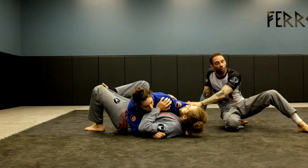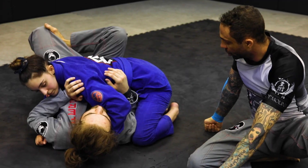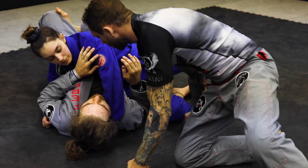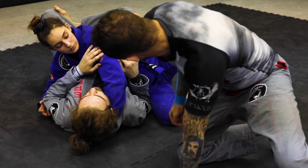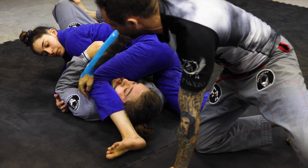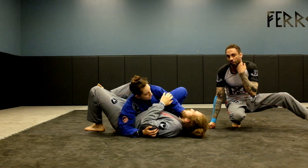We can do this from two ways: from side control and from the knee on belly. So she's going to get on her hip. Her forearm is really going to start turning. She's going to throw her left leg over right under his chin and her knee is going to come on top of the shoulder. Now she's basically just going to squeeze her knees together as she rotates for a quick choke.